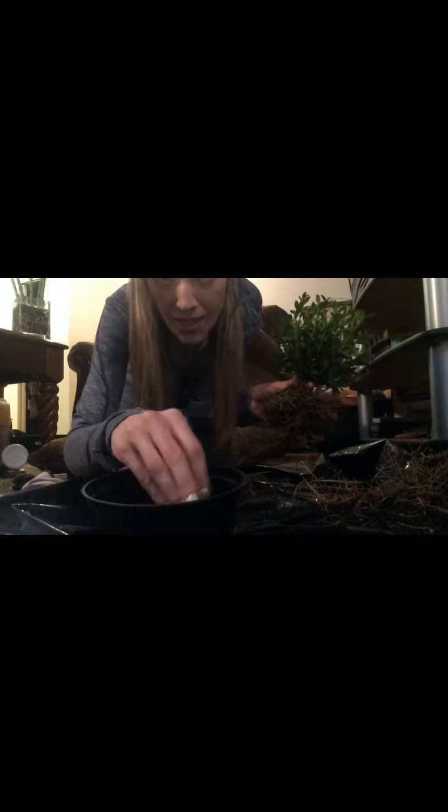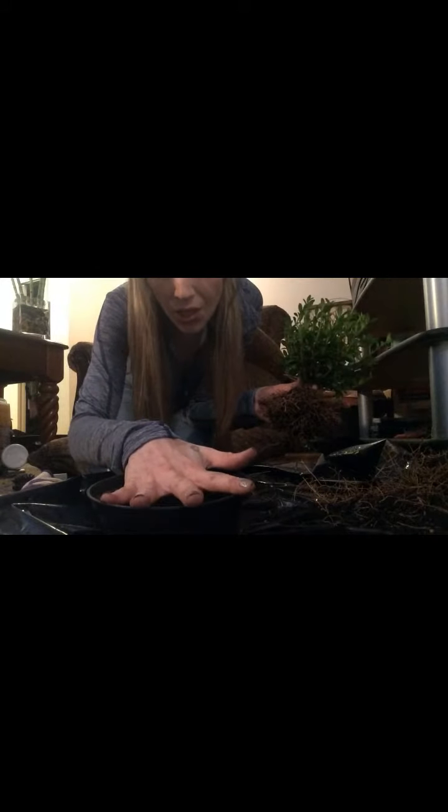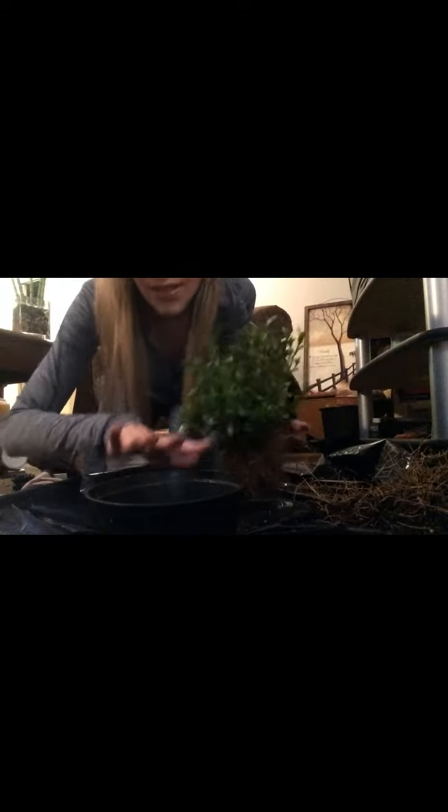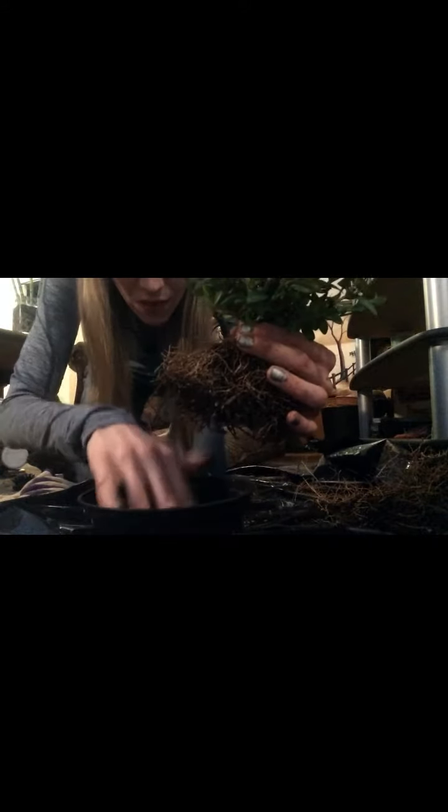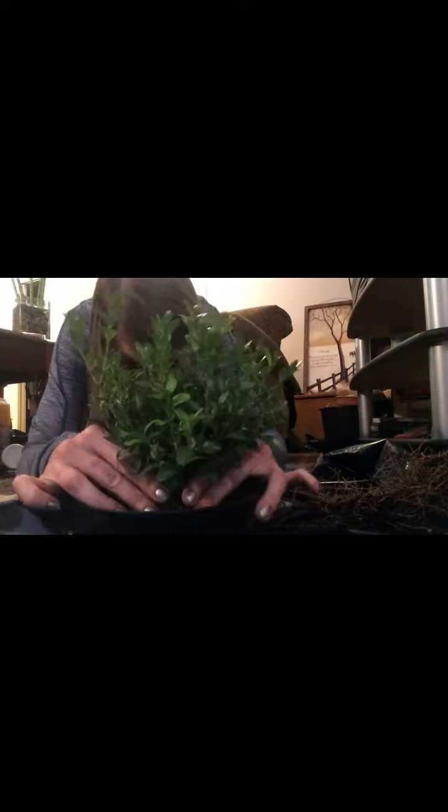Right now I put a little bit of my soil mix on the bottom — it's a mix of perlite, regular quick-draining potting mix, sand, and lava rock. That should help it drain really fast when I water it, like a regular bonsai. I've got the root ball pretty nice and compact and pulled away from the nebari, the surface roots. Because I have a circular training pot I don't have to pick which side is the front — we can do that later.